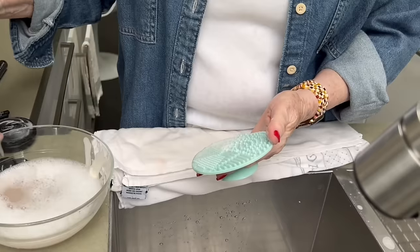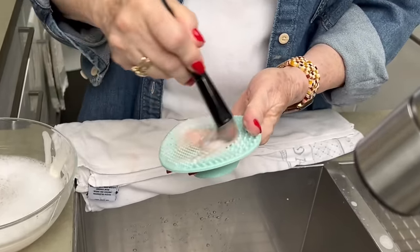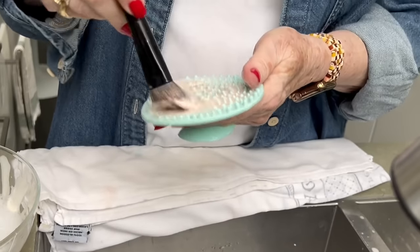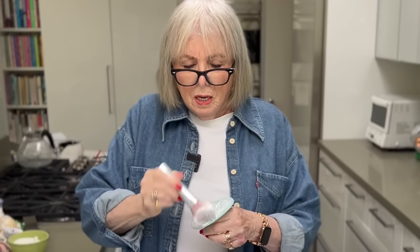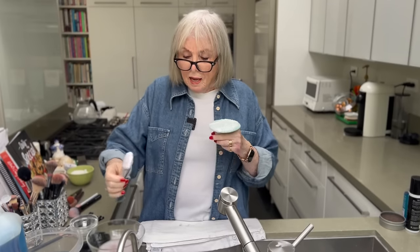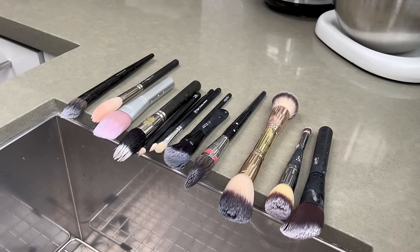They've got them larger, and in fact I'm going to get a larger one. So I take the brush, dip it into the detergent, dip it into some water, and I mush it all around — look at all those suds! Then I rest it on the side of my sink so that the brush hangs over the sink, and I continue.